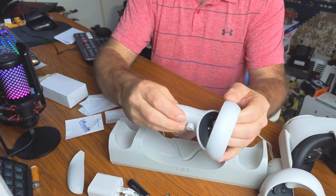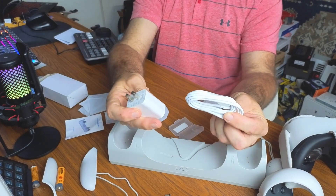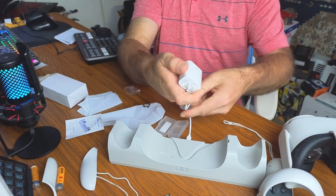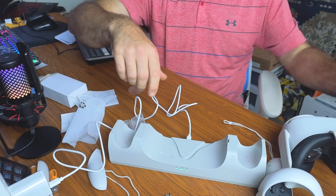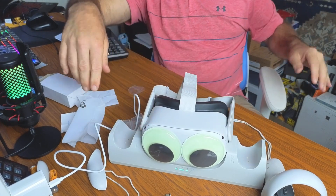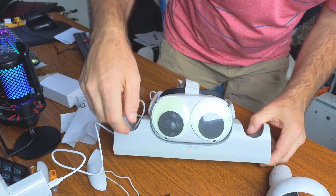Set up the second controller the same way, then hook up power to the charging station: plug the USB-C cord into the back of the base, plug the other end into the power brick, and plug the brick into the wall. Then install your Oculus on the stand — you can see the light turns red, meaning it's charging.